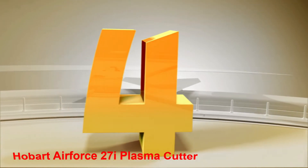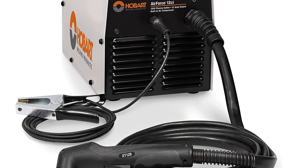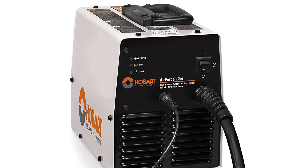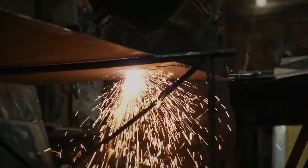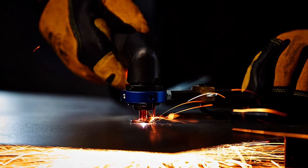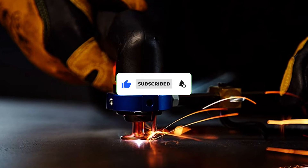Number 4: Hobart Air Force 27i Plasma Cutter. The Hobart Air Force 27i is a lightweight and portable, medium-duty plasma cutter offering professional features and quality with dual 120V and 240V input power. It's aimed at professionals and craftsmen needing to cut up to 3/8-inch steel. Hobart machines are American-made in Appleton, Wisconsin, and the Air Force 27i is also CSA-certified. This machine features an ergonomic torch design and 12-foot leads on both the torch and the ground lead. It features a built-in regulator, air filter, and water separator. Its fan-on-demand feature only runs the fan as needed, minimizing the amount of dust and debris drawn into the cabinet.